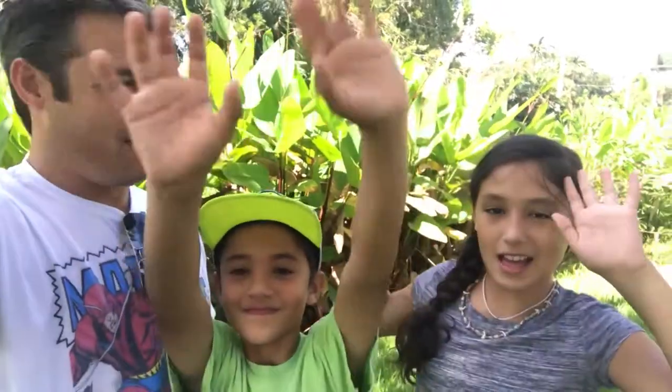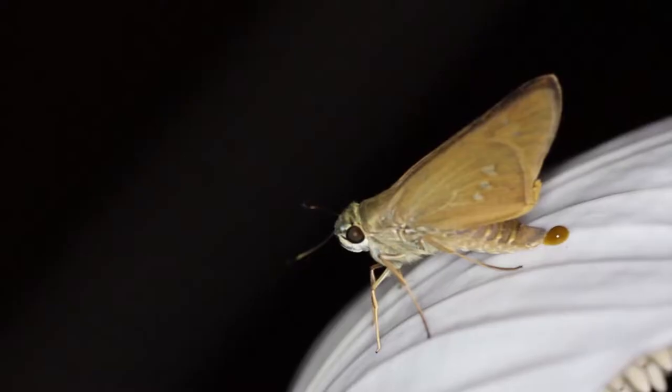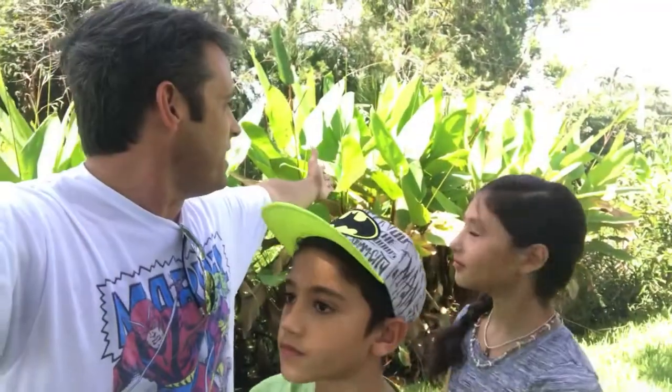Hi guys, welcome to Key's Moths. We're here with the fine children. We're in Broward County, Florida, and this is part of our Wacky Worms series where we're looking for butterfly and moth caterpillars in the wild, and we want to show you how to do that. Today we're looking for the Brazilian skipper caterpillar. It's a Calpodes ethlius — a tropical skipper butterfly — and their caterpillars feed on canna lily. I think you're going to be interested. Stay tuned.